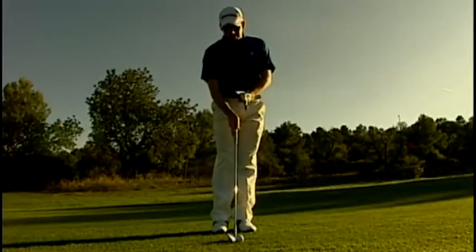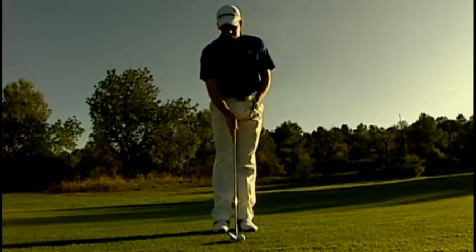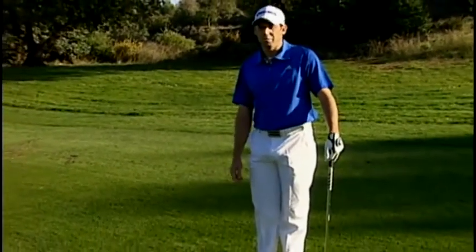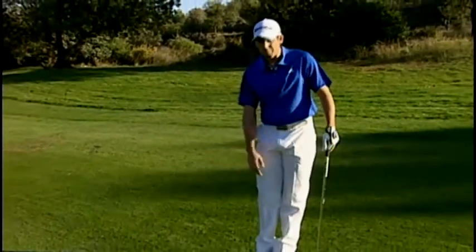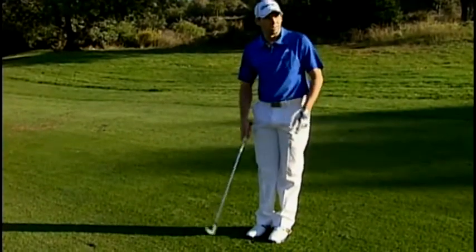A couple of things we're going to do differently from a driver. We're going to put the ball back in the stance a little bit with the irons, not so much on the left heel, then just keep a nice good balance on it, good rhythm, and then we're going to hit a little bit more down on the ball, try to get ball first and then a little bit of a divot.